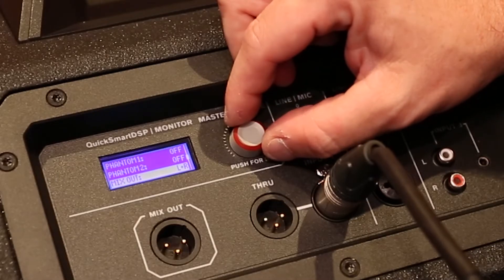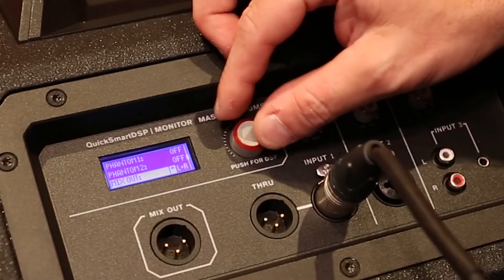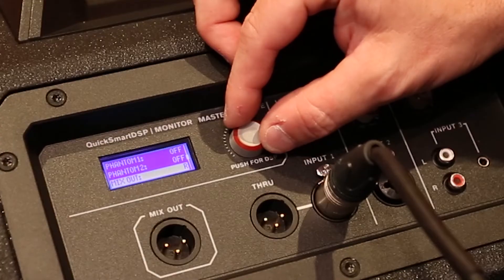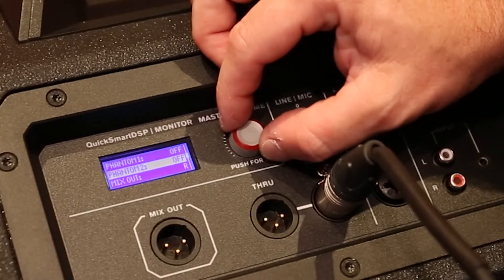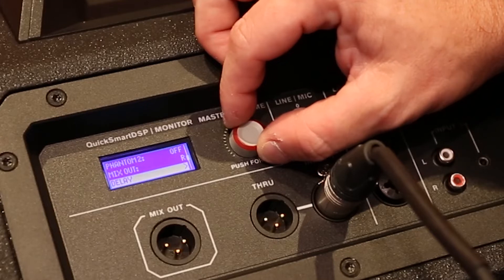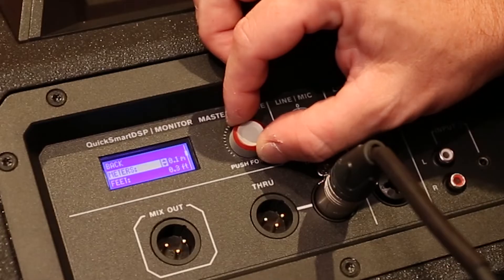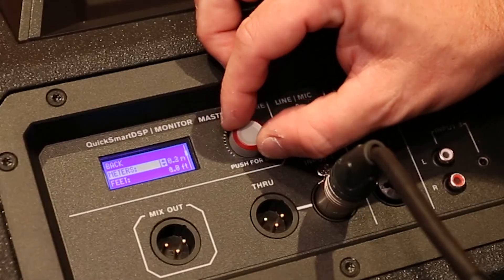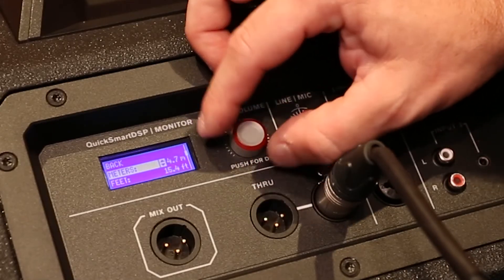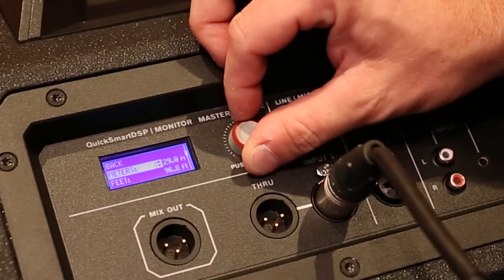The mix-out function allows you to choose whether you're sending a combined left-right signal out to another loudspeaker, basically a summed mono, or you can send just the right channel only to another speaker, then achieve a stereo signal with your complete system. The Evolve 50 can also be used as a delay speaker in support of a larger front of house system. All you do is go into the delay menu and you'll make changes according to the distance it is away from the sound source. This will be displayed in both feet and meters, up to a total of 100 meters or 330 feet roughly, ensuring perfect time alignment to the rest of your system.